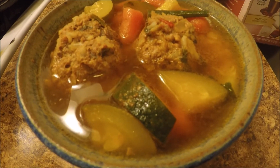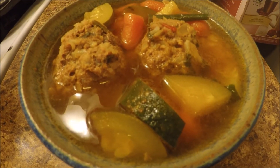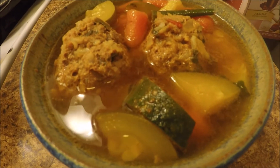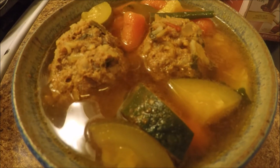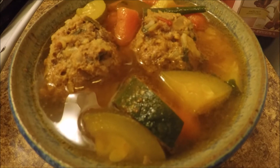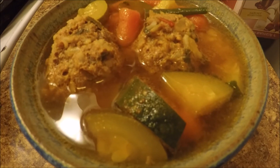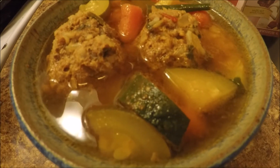Today I'm going to be showing you how I make albondigas. I like to customize it to my own liking by adding more veggies, but some people just like to add very few — it's up to you. If you want to learn how I make my albondigas, keep on watching. I'll go ahead and list everything down below. If you have any questions, feel free to ask.